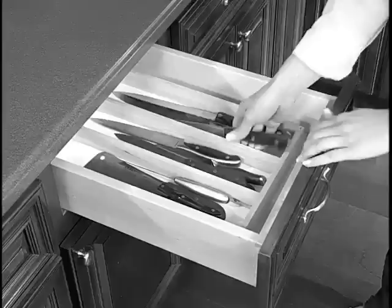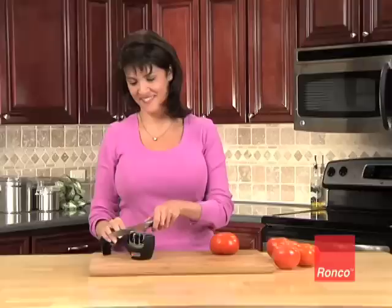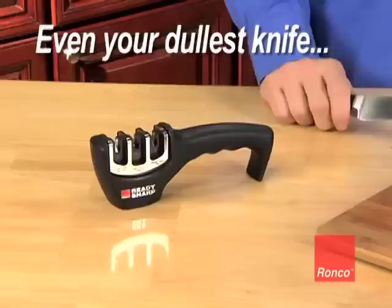That's why we invented our Ronco ReadySharp, the easy-to-use knife sharpener that keeps your knives as sharp as new and saves you money too. Now you can take the dullest knife in the drawer and restore an edge so sharp it'll make a fish jump right out of its skin.